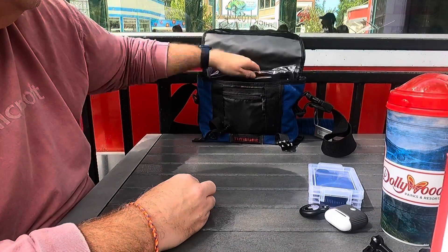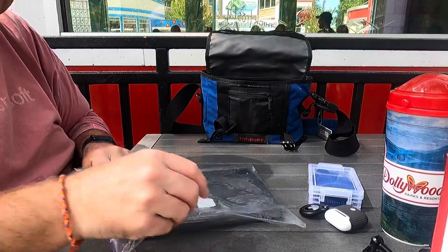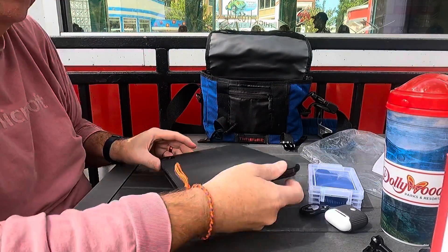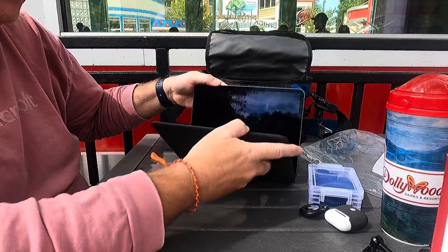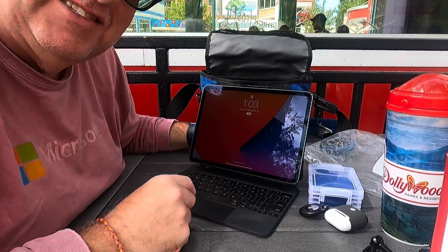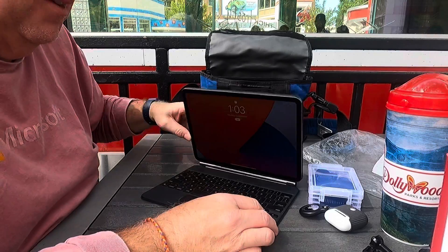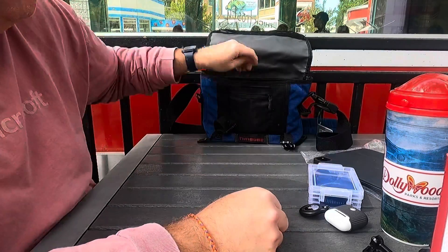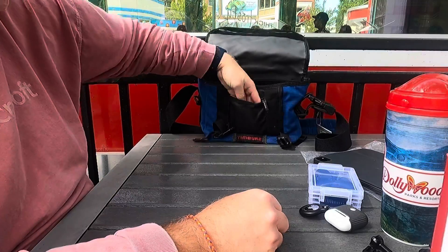I have my iPad Pro. I have two reasons for having this with me: one is because I'm going to edit this video when I'm done with it, and two, I'm actually on call tonight, so if I get a call that something's broken I have to fix it. I have a plastic bag so I can keep it dry in case things go awry.